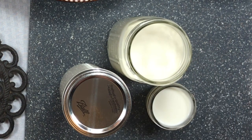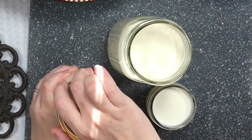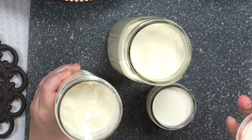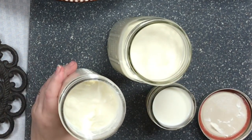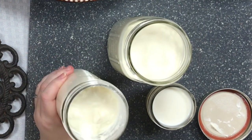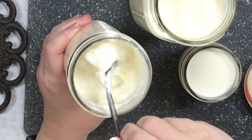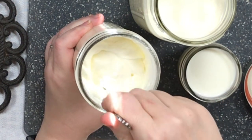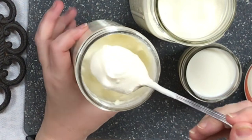Use cultured whole buttermilk — don't get the light or fat-free kind. You need it to be whole cultured milk; that's been my experience. This has been working for many years. I made this two days ago and I want to show you — it tastes so good, oh my god, it's like the best sour cream.